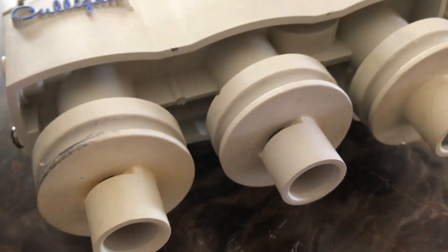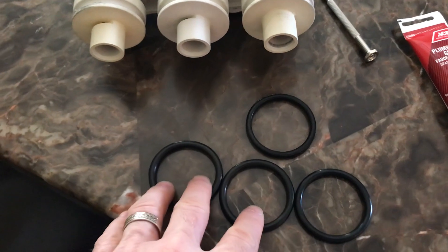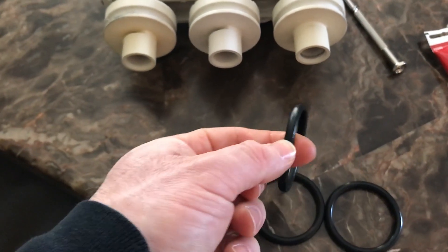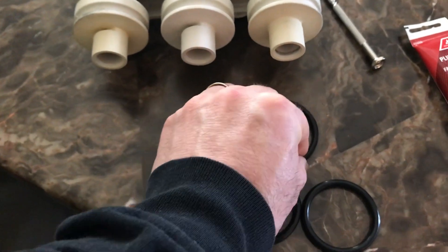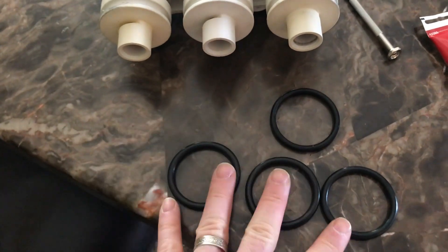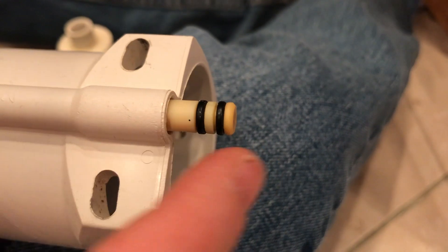We have three new replacement washers here. The originals are flat on both the inside and outside faces — probably 20 years old as well. We're gonna put some plumber's grease around these new washers and then put them into the rubber washers that we also need to remove and replace.